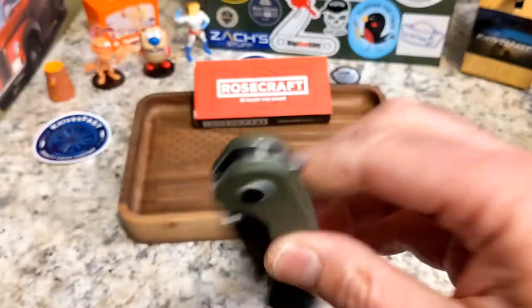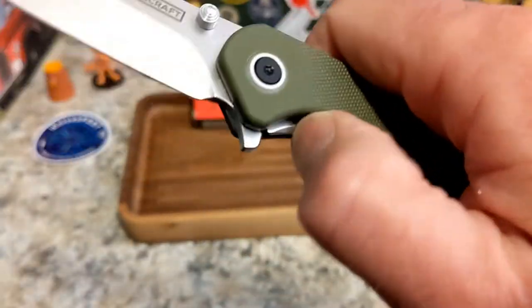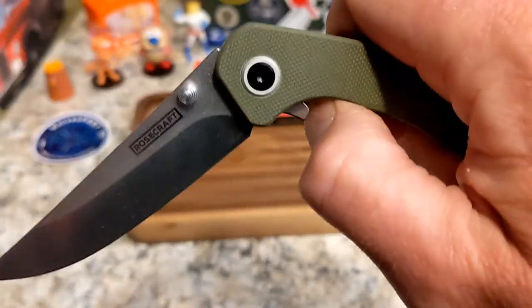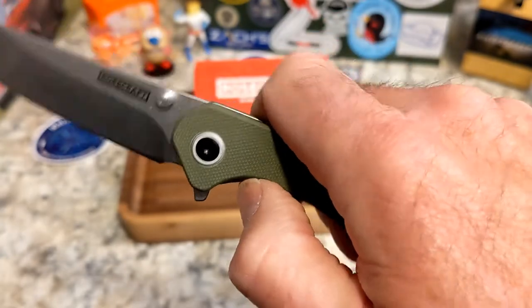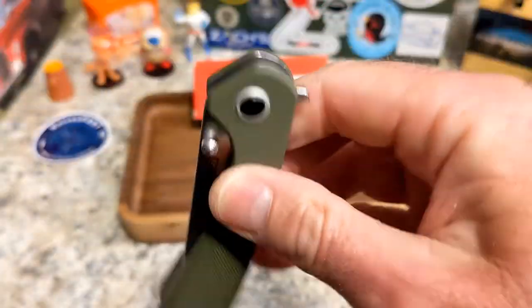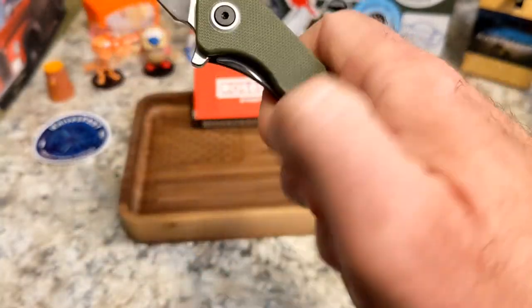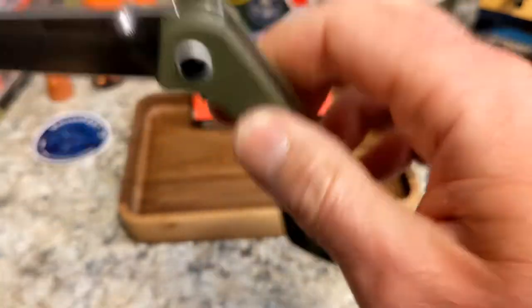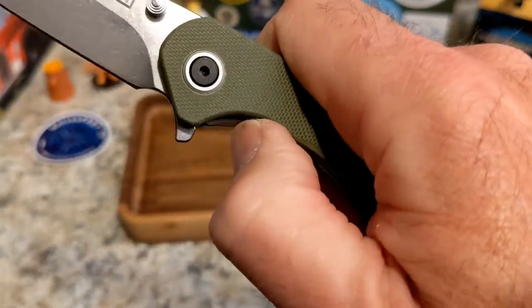The flipper tab grabs your finger well unless you just miss it, and it flips right open. Good action on it, decent detent, no problems. The detent feels wonderful with the thumb studs as well. Plenty of room to get your fingers in there and flip it open. Good lock bar access — you have a little more room on the right side thumb stud than the left, which is pretty typical.